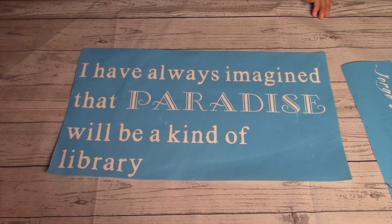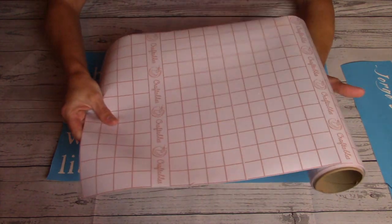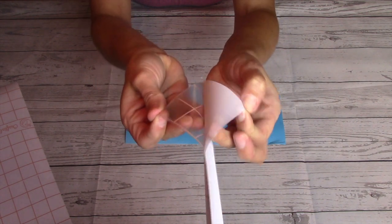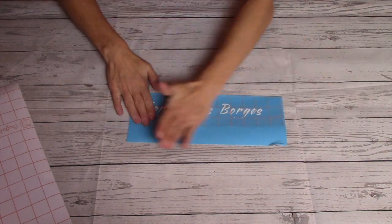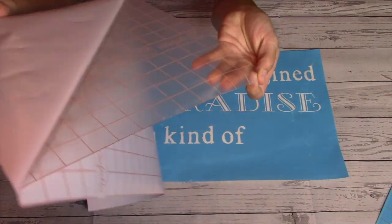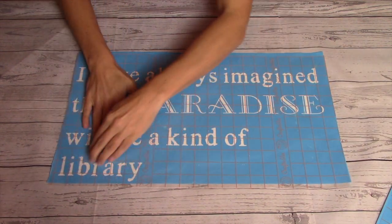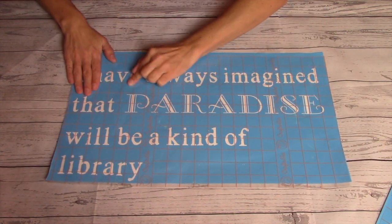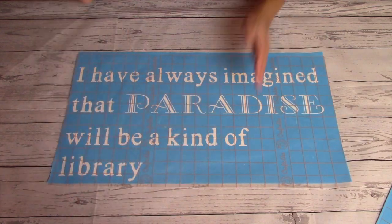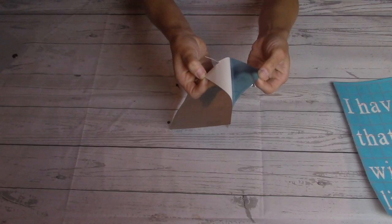Now that I've weeded my stencil, I need to transfer it over to my wood sign for painting, and for that I'm using the aptly named transfer tape. I trim two pieces off the roll to match the size of my stencils, then peel off the paper backing and stick it right over the stencil, making sure the entire thing is covered — anything exposed with the weeder needs to be covered here. You don't have to use transfer tape; you could use masking tape or painter's tape. I smooth it out thoroughly, then remove the paper backing of the vinyl, folding the paper back 180 degrees so I can easily see if any vinyl is coming off with it.